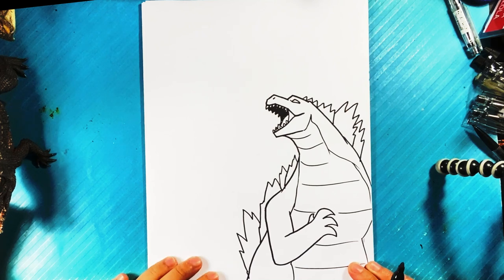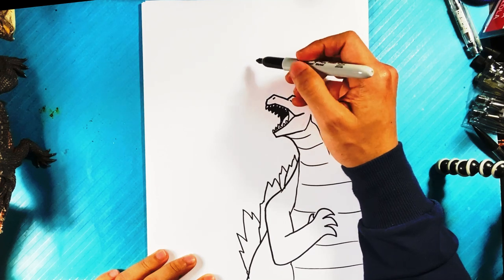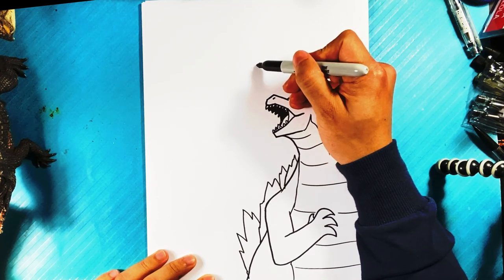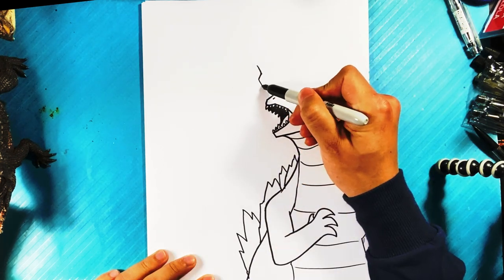Okay, let's go over here — now we're gonna go over here to Mechagodzilla, and that one's gonna be a little bit more wild. So we're gonna go over here, down for the forehead, line down over here, out for the snout.